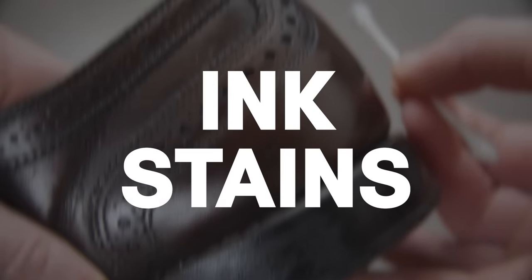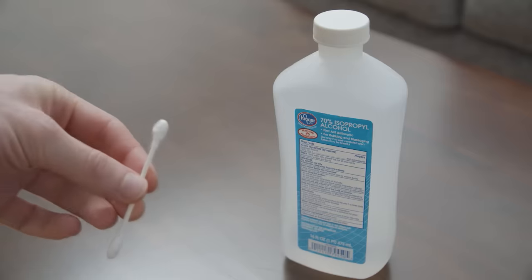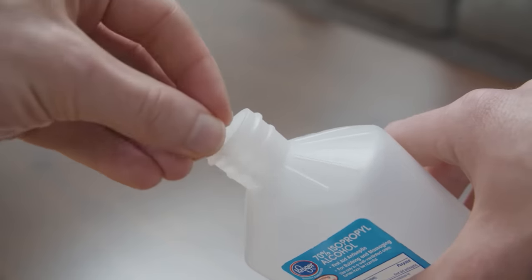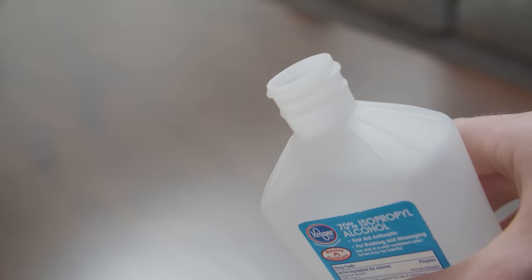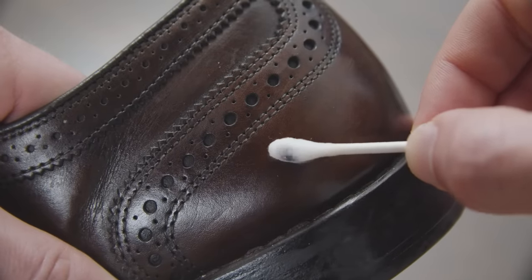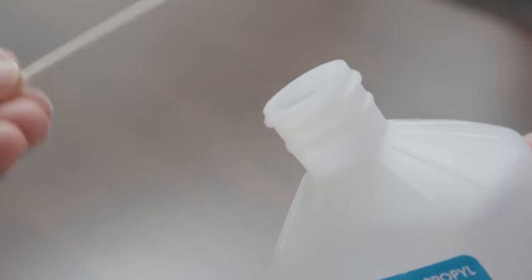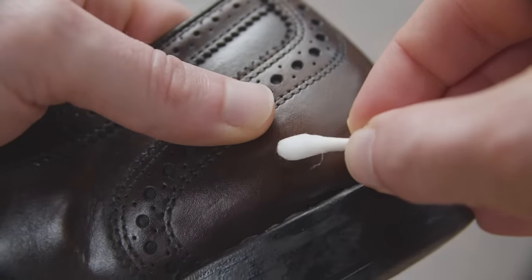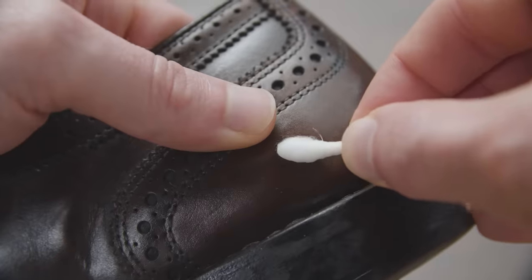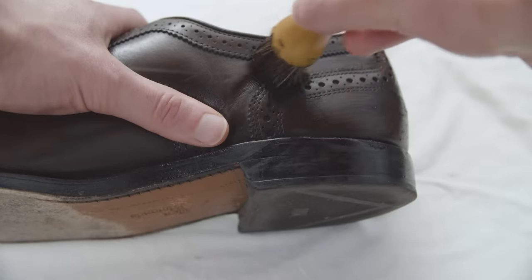What about ink? This is one of the toughest stains to tackle. Use rubbing alcohol and apply it to a cotton swab, then dab that cotton swab onto the stain. As the cotton swab starts to absorb the ink, replace it with a new one. Be aware this is a very harsh treatment — rubbing alcohol or nail polish remover can damage the finish of leather shoes and mar the color. So once you're through, make sure to use a shoe cream to help restore an even color tone.